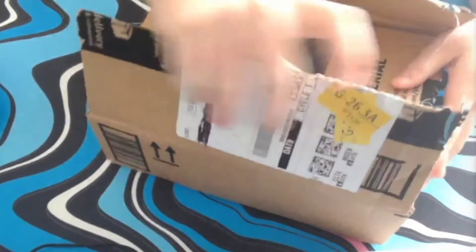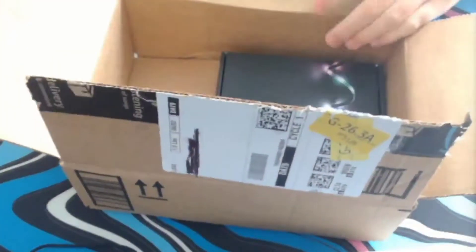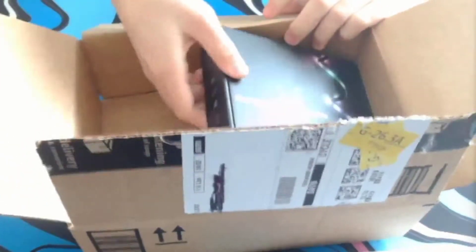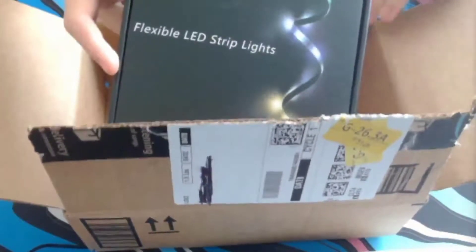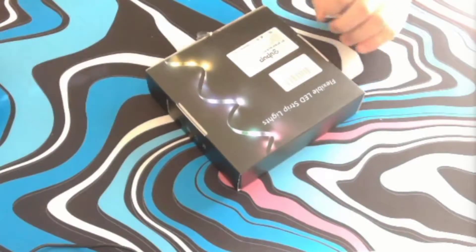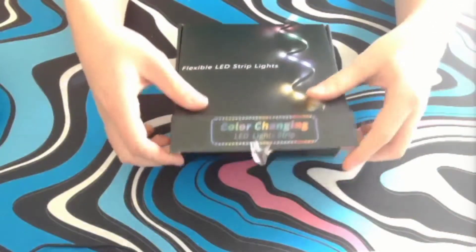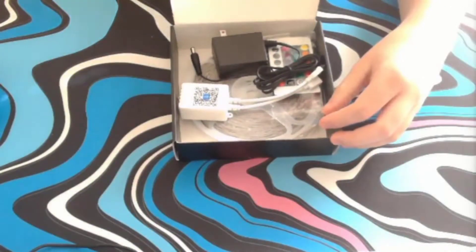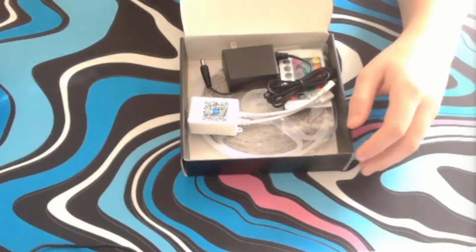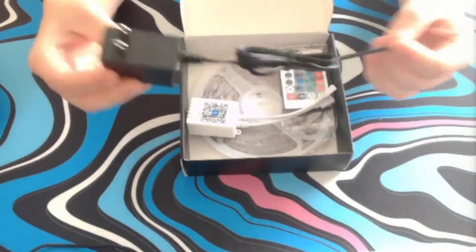It does come nicely packaged. It's LED lights so it doesn't really matter that much, but it's always nice to have that assurance that your product will arrive undamaged. On the front of the box you have a picture of what the lights look like as well as the name, on the side you have specifications, and on the back basic logo and product number information.